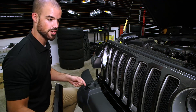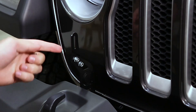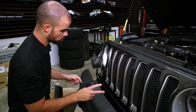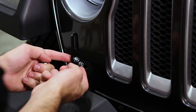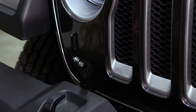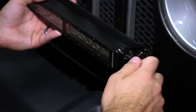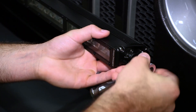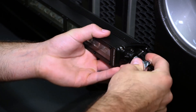Now we can install our 30 inch Diode Dynamics light bar. You're going to secure it at the very top of the extension. If you were installing two light bars, instead of having this second bolt securing the extension, you'd be mounting your primary light bar right here. You'll mount your light bar using the included hardware from your bracket, then tighten it down using a 10 millimeter socket.